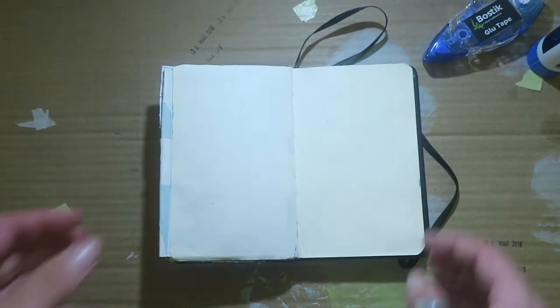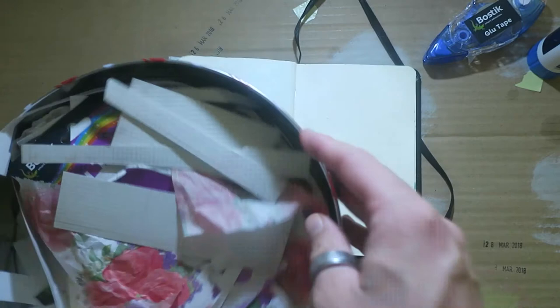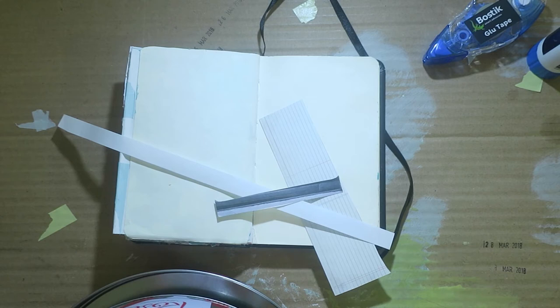Hello everyone, I'm doing another journal with me today. I'm working in Thick Boy once again, and right now I'm just going to grab a couple things from my scraps container.